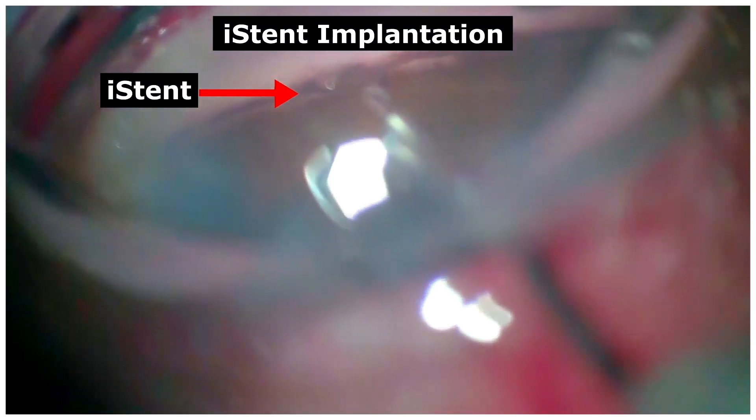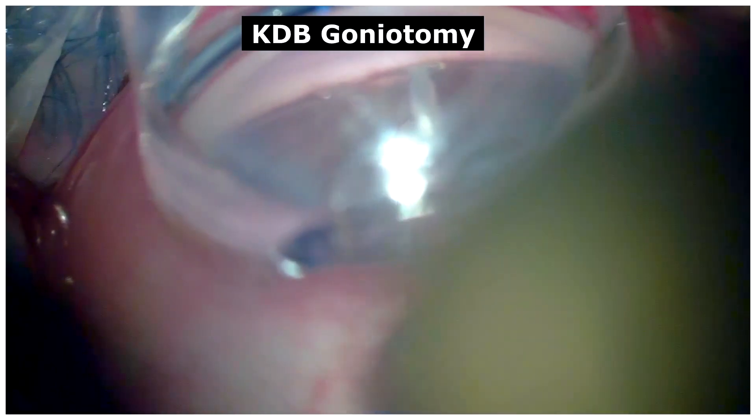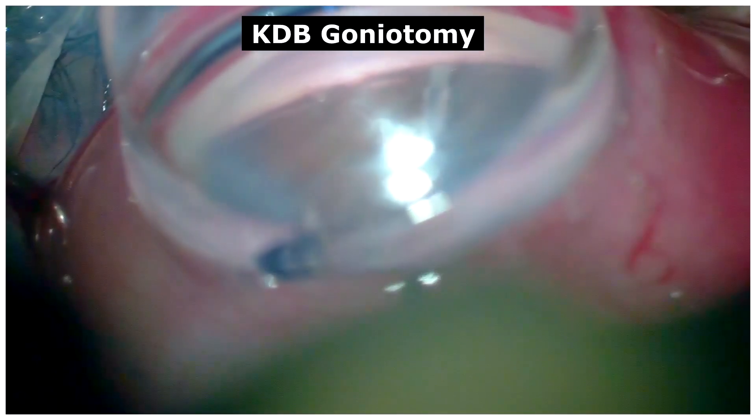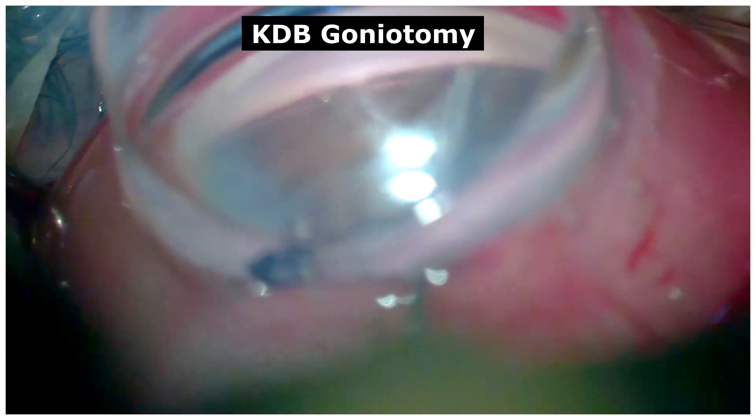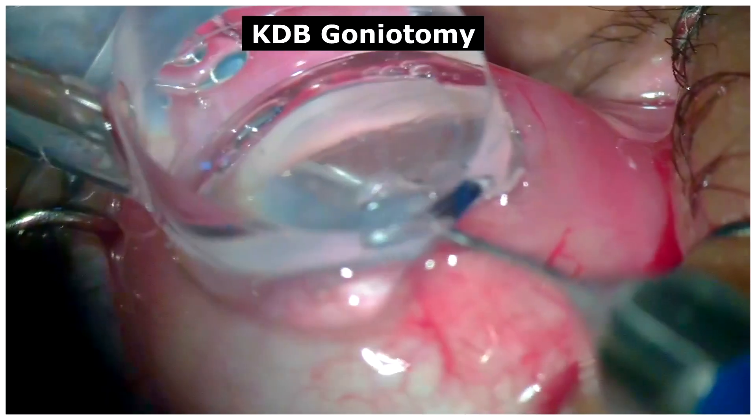Following which, an additional MIGS procedure was performed — the Kahook Dual Blade goniotomy — on either side of the implantation at least one to two claw covers apart, to increase the outflow via the trabecular meshwork.